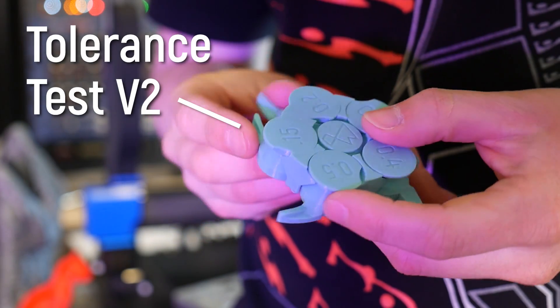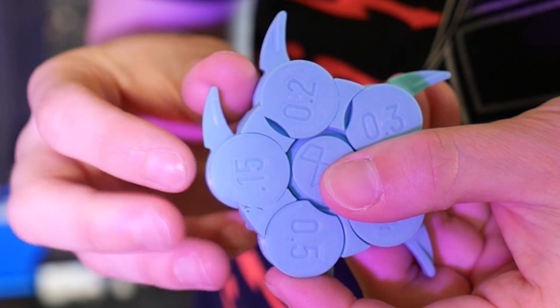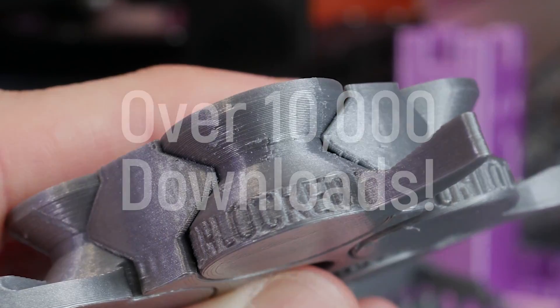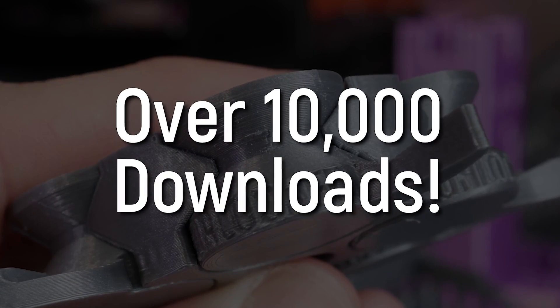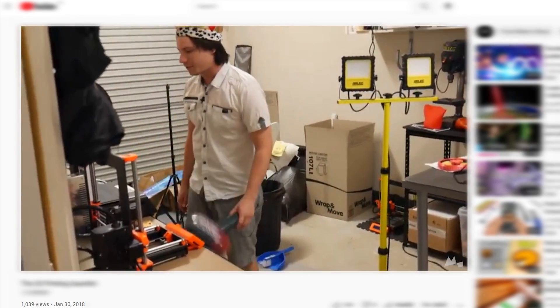The version 2 tolerance test proved printability with gaps ranging from 0.5 millimeters all the way down to 0.15, and is my most popular model to date, having been downloaded over 10,000 times — and yet only 1,000 of you found the secret video.